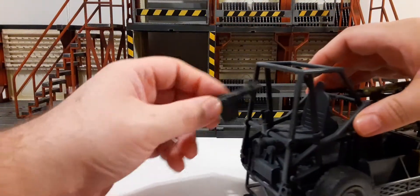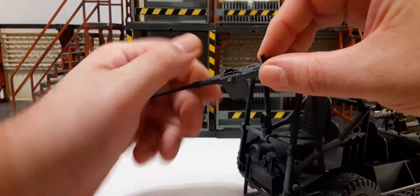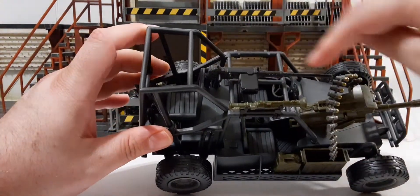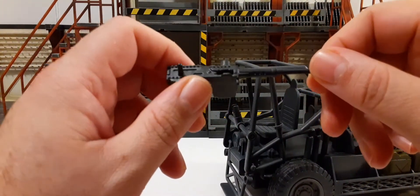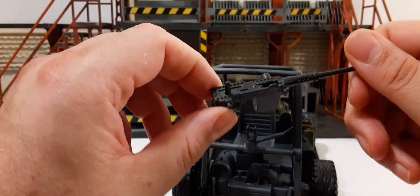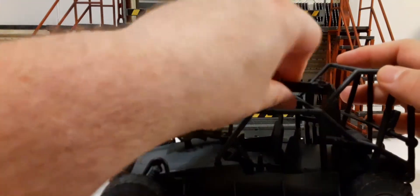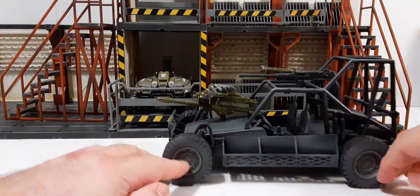There's a piece that seems like it's supposed to go on the back, but I'm not sure exactly how it attaches. This thing does not come with any kind of instructions — it's just in the box. It kind of looks like it has a sniping piece. It doesn't quite seem like it makes sense for this vehicle — it may have been part of a different set. But it's still a good, cool piece to customize.